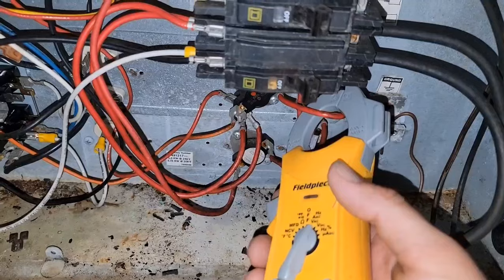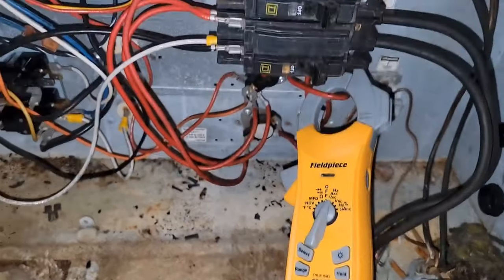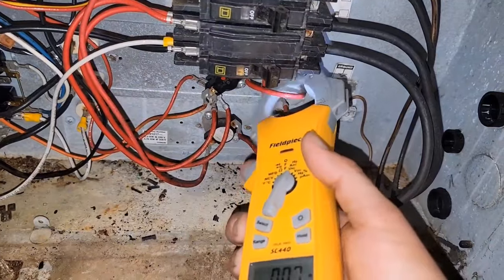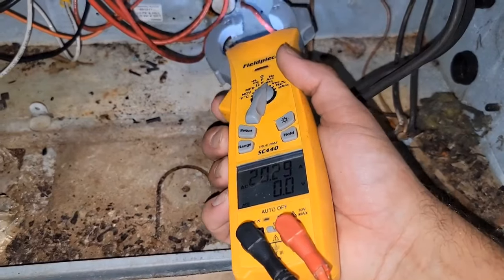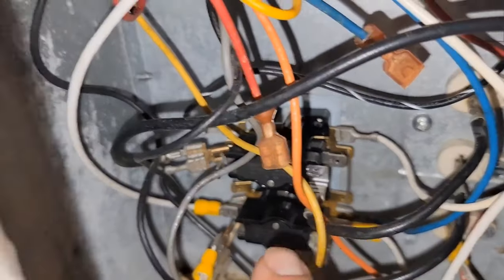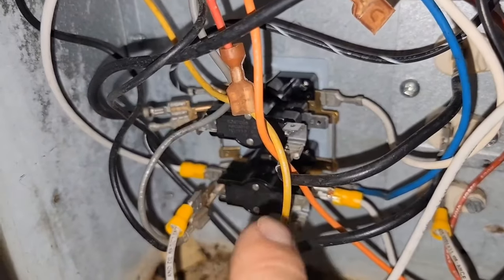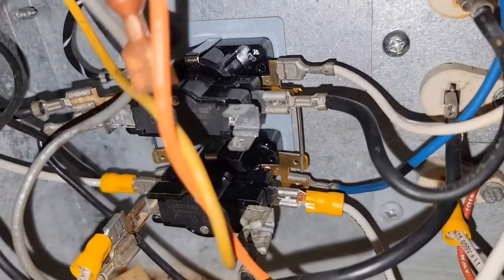Wait a few minutes - that's the only heater that's not coming on, so I'll wait a few minutes. We're going to make sure that all three heaters come on. But those other two are working - 20 amps, 20 amps. It's not going to come on because it's not hooked up to anything. See the other side of that terminal - this is one side, there's supposed to be another side. We need to hook this one to that other terminal. Let's switch it. Now we got the wire switched.